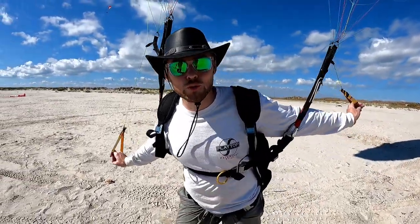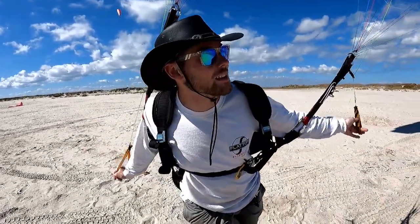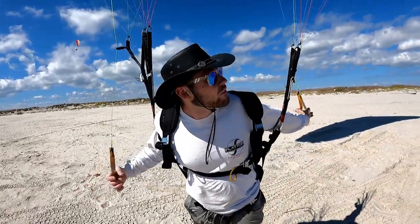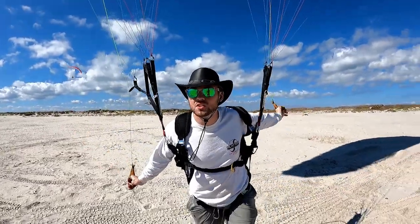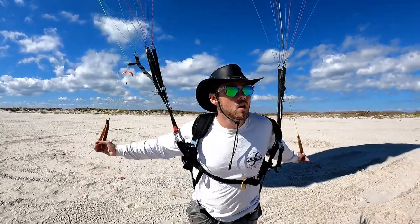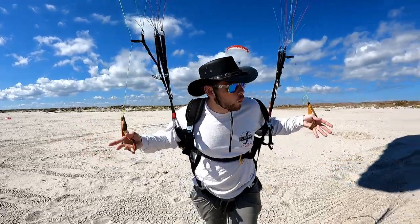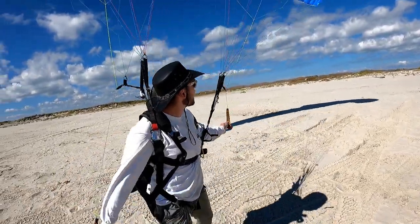Smooth, calm, controlled motions at all times no matter what you're doing — never fight against, always go with. You can never force one thing about paragliders. You can never force the glider to do anything. If you try and force the glider to turn or go a certain direction, it's not going to work in the sky. What happens if you force it is you could potentially spin it or stall it, or cause yourself to twist up. You always want to work the glider into whatever it is you're trying to do.